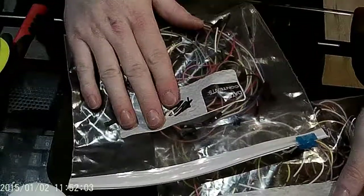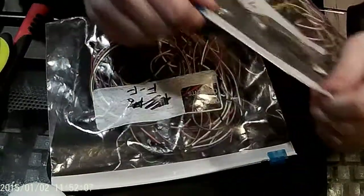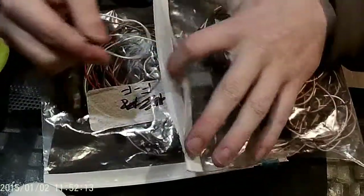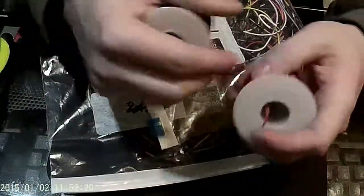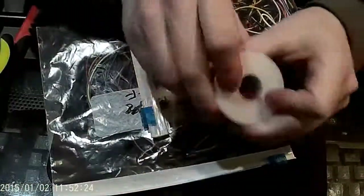You'll also need jumper cables — I've got mine labeled male to male and female to female. These come in every starter electronics kit. Just simple little prod wires for quick and easy circuits. If you don't want to spend money on those, you can always just cut and strip some wire to make your own jumper wires. But you'll need some of these for testing.